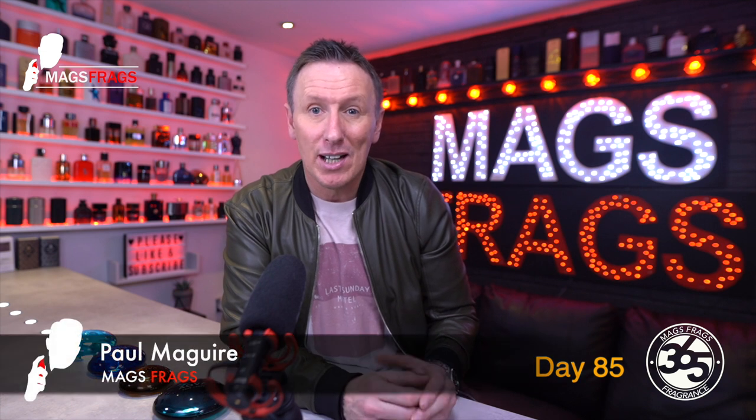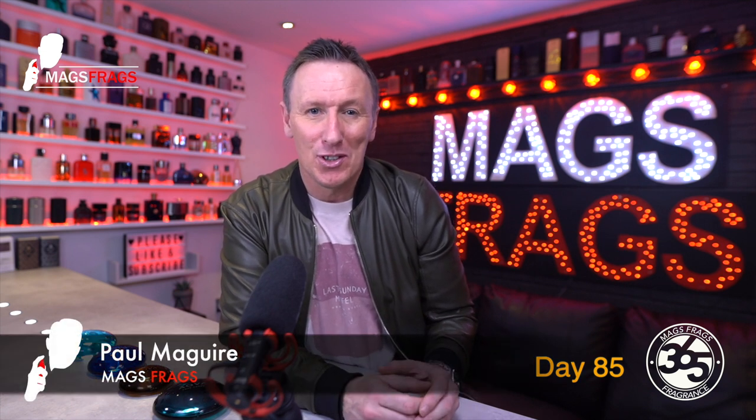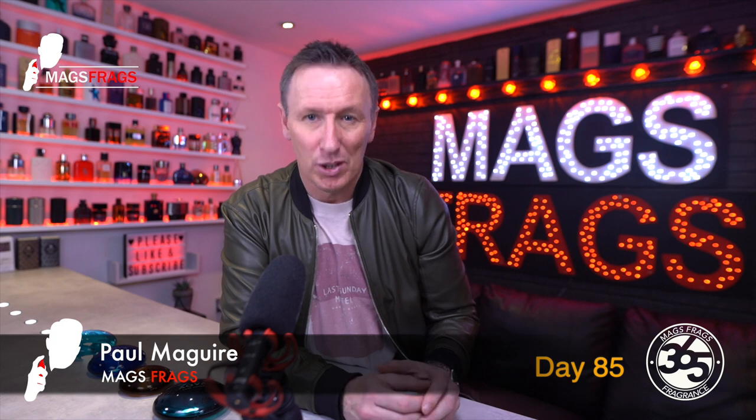Hello again everybody and welcome to another episode of Mags Frags. I'm Paul and this is day 85 of my Fragrance 365 project where I give my thoughts on a different fragrance every day for a whole year.